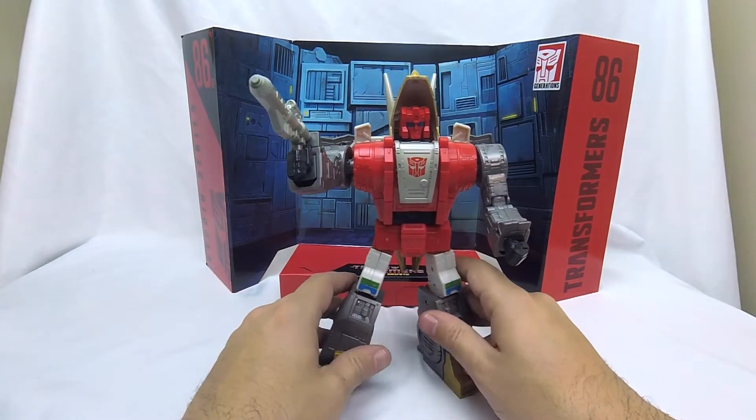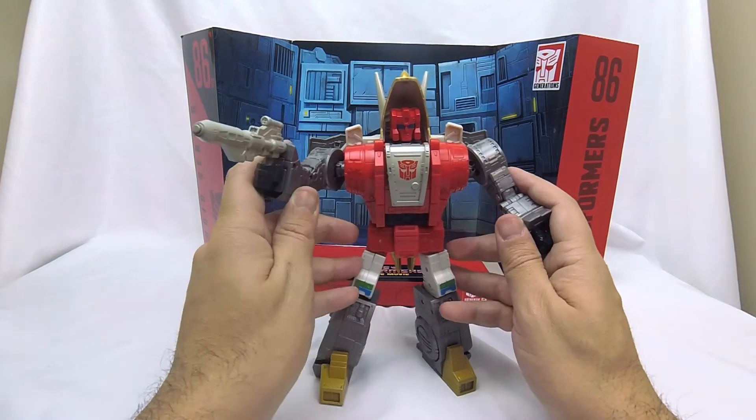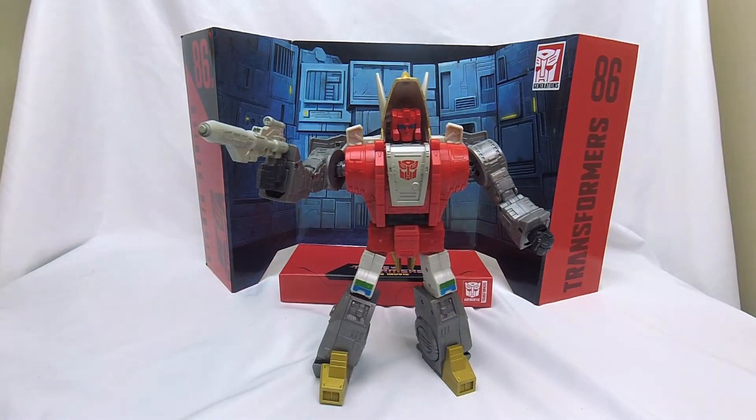Look at this big chonkin' Tricerat robot. This does capture that Dinobot imagination of these big boys. I will say there are things about the proportions I don't a hundred percent love in robot mode, which we'll get to.